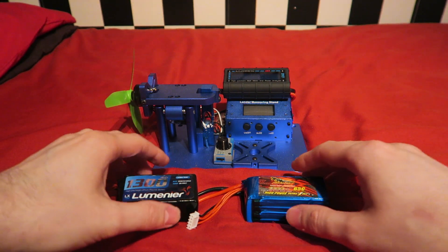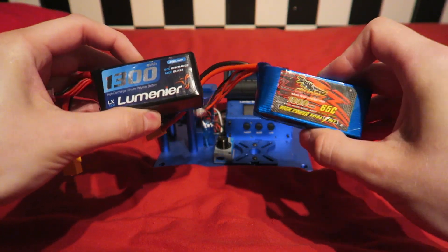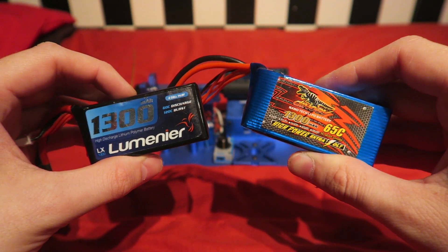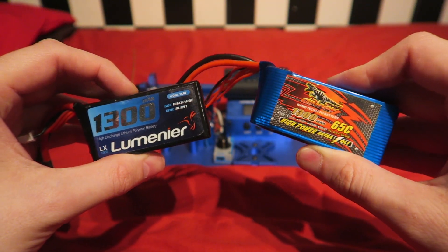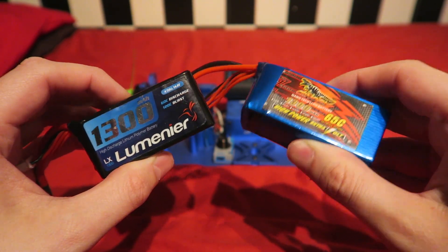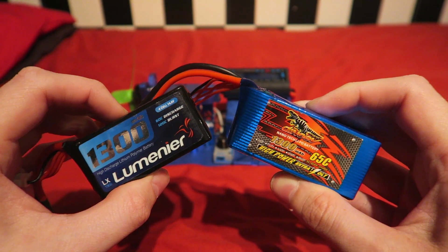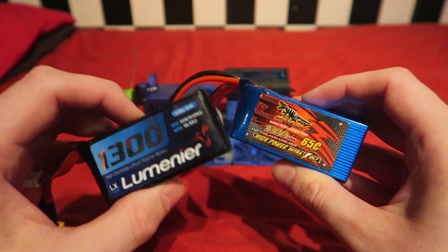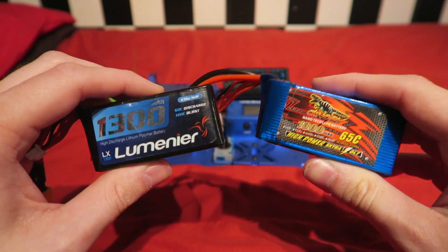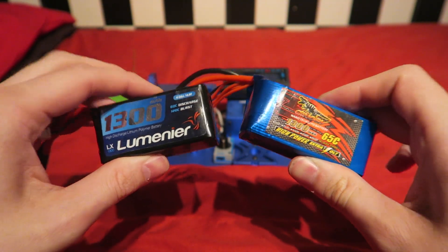The only variable here will be the battery. First up we have the Luminaire, which is considered one of the best in the business. It comes at a price though of $30, which doesn't include shipping either. The competitor is the Dynaji battery from Banggood.com — just $21 including shipping. The Dynaji weighs 145 grams and the Luminaire is 2 grams heavier at 147 grams. The Dynaji claims a discharge rate of 65C and the Luminaire quotes 60C. Both batteries are fully charged to 16.82 volts and I will do two runs with each.